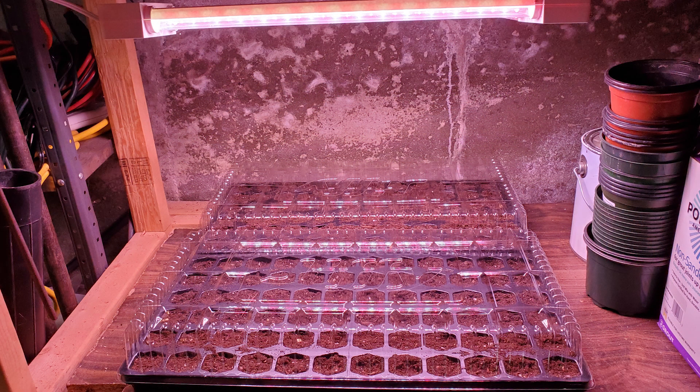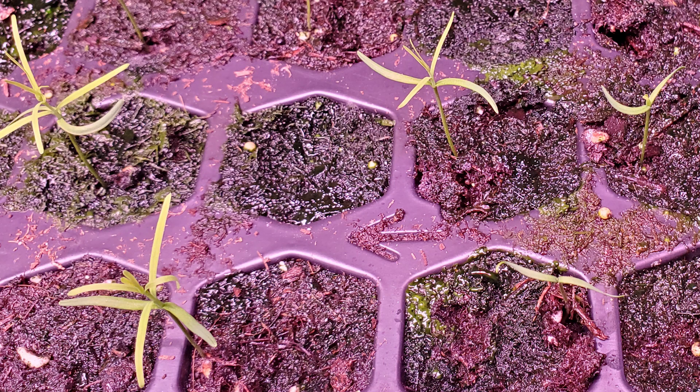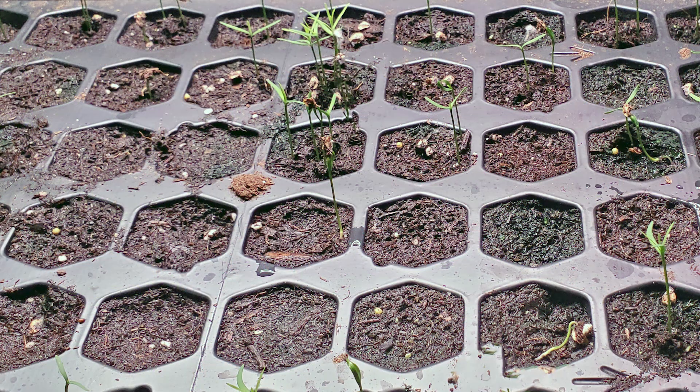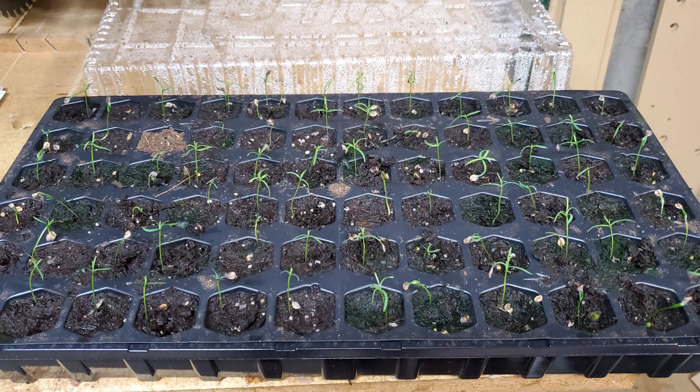The trays are positioned under a grow light in my basement. I never shut off the grow lights. Some algae growth develops over time, but it does not seem to bother the young trees. I found the germination rate much lower when I attempted to grow them under natural light. Once the seeds start sprouting and are about an inch tall, I move them around so I have one in each cell, and also get rid of the weaker sprouts.